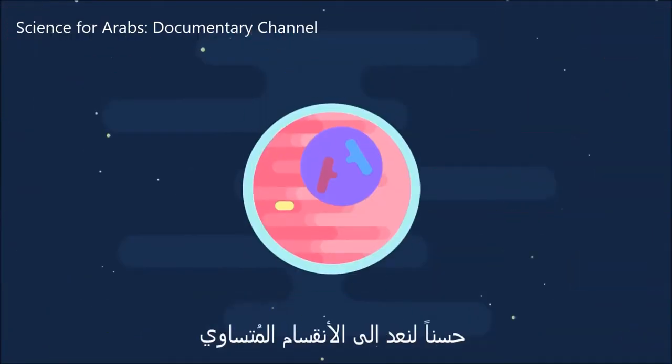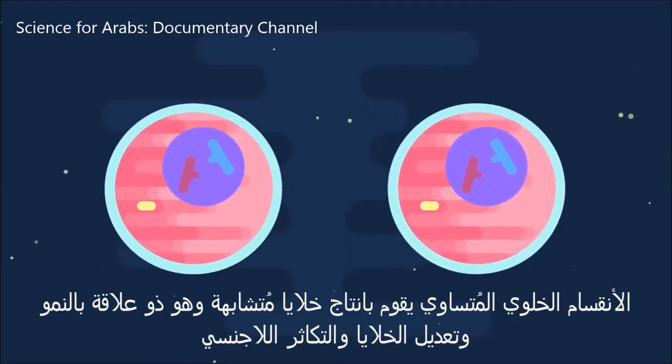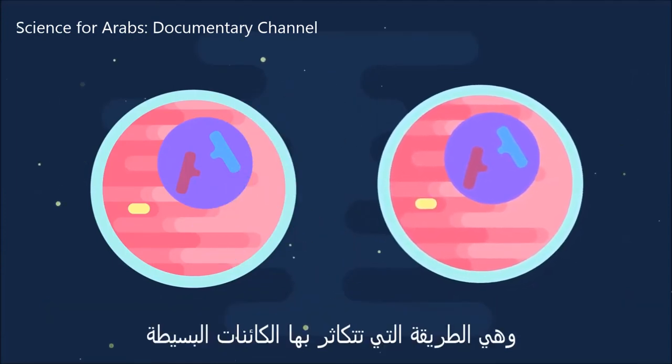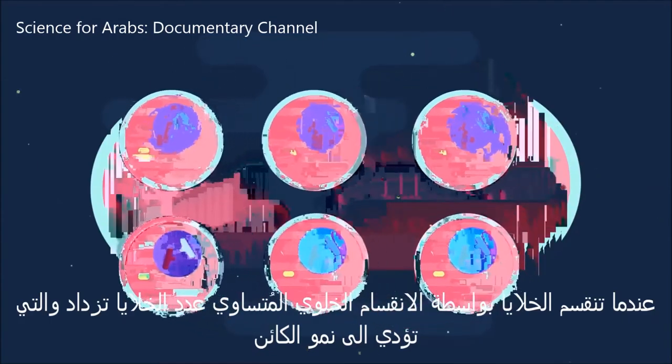Right, so back to mitosis. Mitosis produces identical copies of cells, and is involved in growth, cell repair, and asexual reproduction, which is how simple organisms reproduce. When cells divide by mitosis, the number of cells increases, and hence the organism grows.